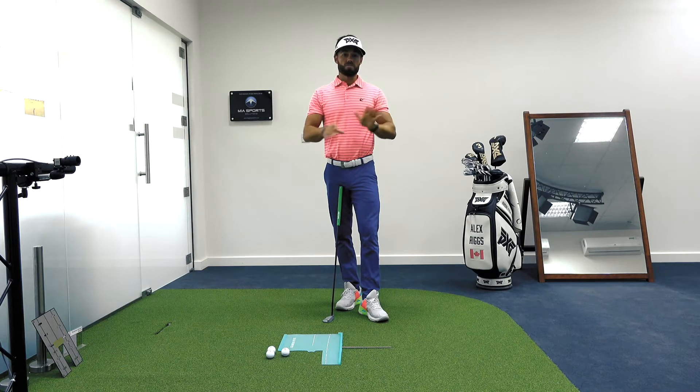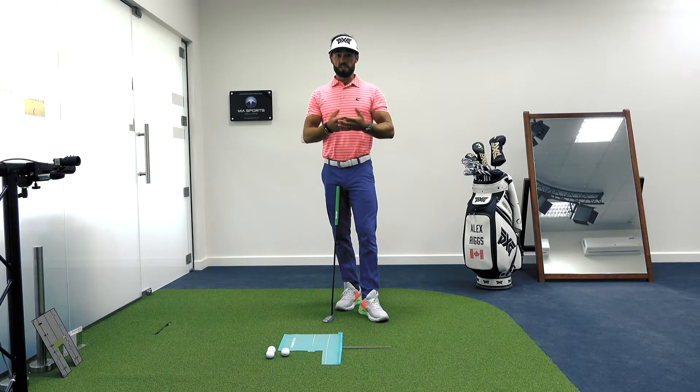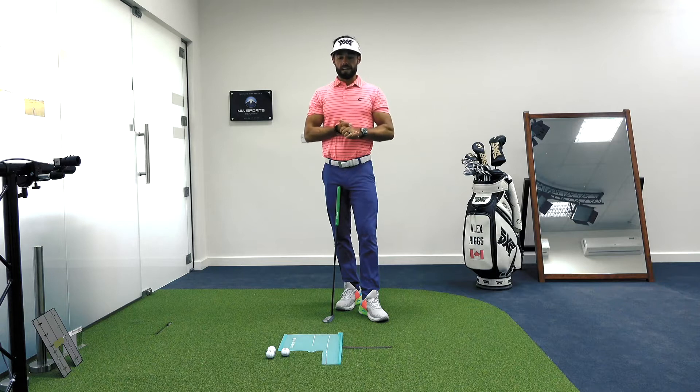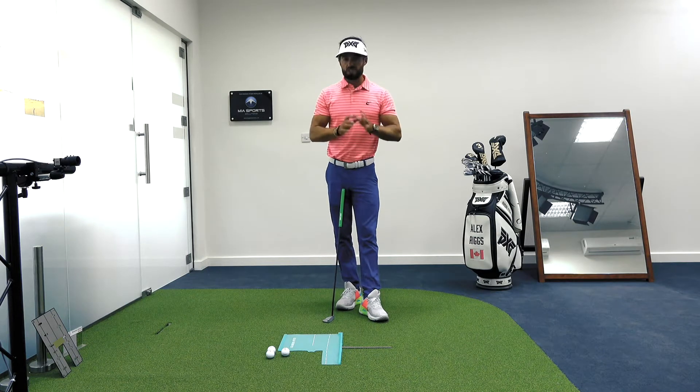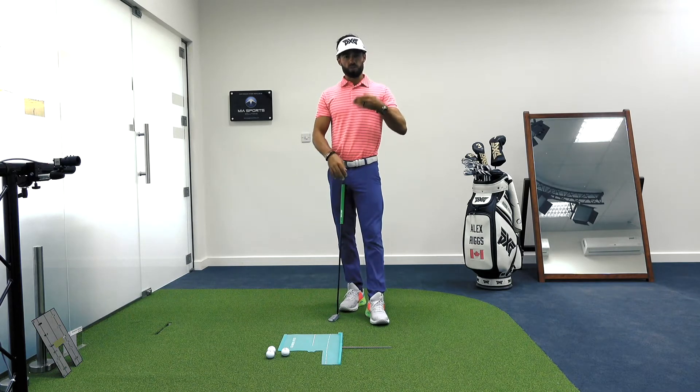That creates a whole number of issues in terms of where the ball starts. Typically, what we see is that player will really struggle with left to right putts, constantly leaving that face open, and having aiming issues. So the first thing is understanding where you fit in when it comes to the stroke — what is your tendency?